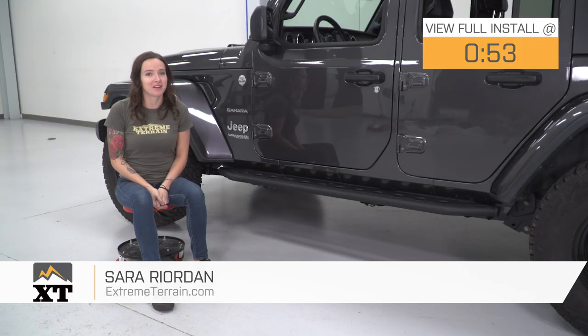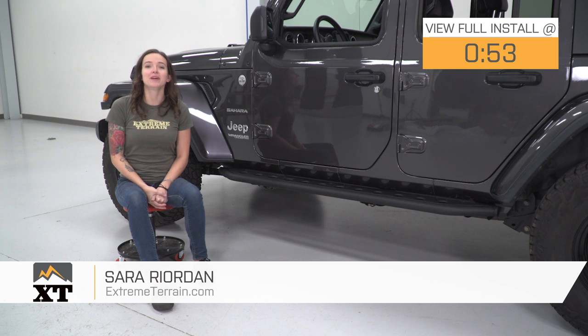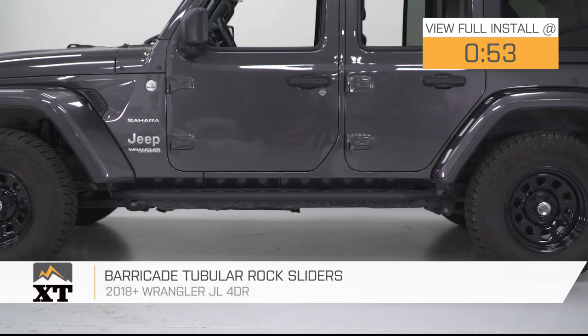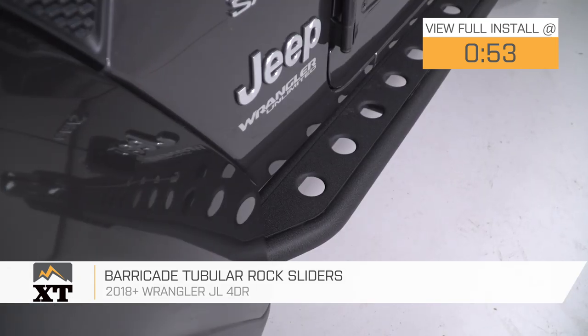Hey guys, it's Sarah with extremeterrain.com, and today we have a review and install of the Barricade Tubular Rock Sliders, fitting your 18 and newer Jeep Wrangler JL four-door.